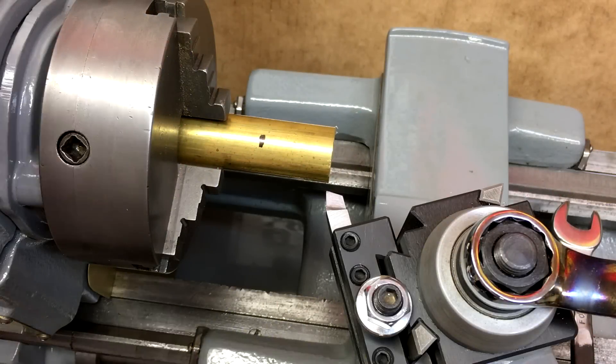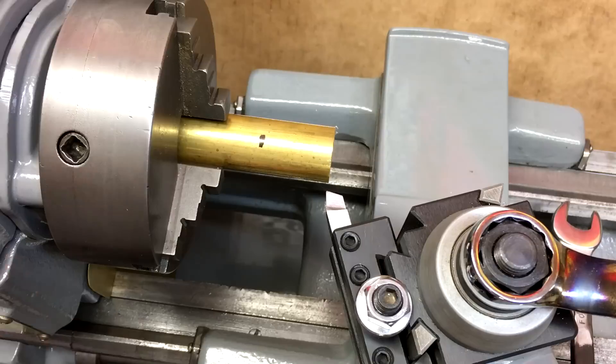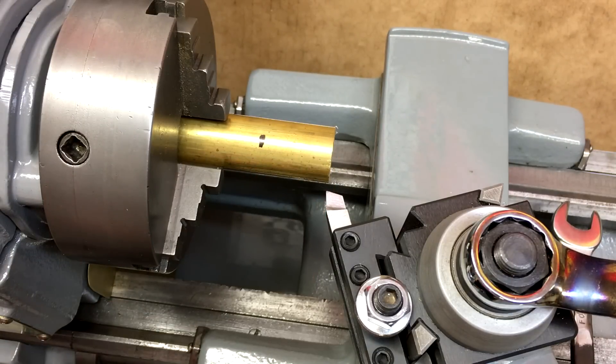I've got a mark at about an inch and a quarter, because that's about how wide the half nut is. So we're going to turn that first part down to about nine hundred thousandths, and then we'll face the end and start drilling out the hole in the center.